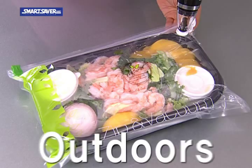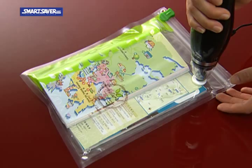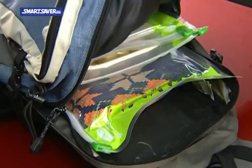Even when going outdoors, the contents will stay neat and organized just the way you packed. Your bag space will have more room. Preserving food becomes a pleasure.